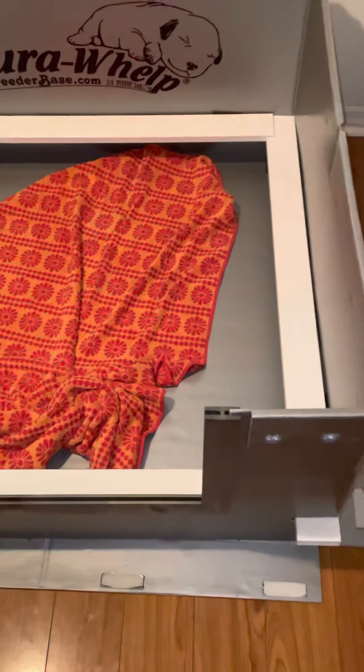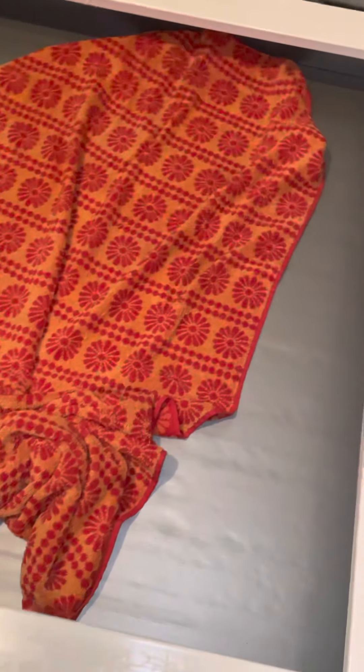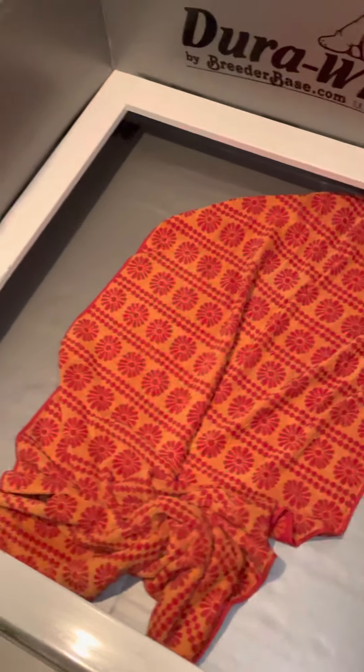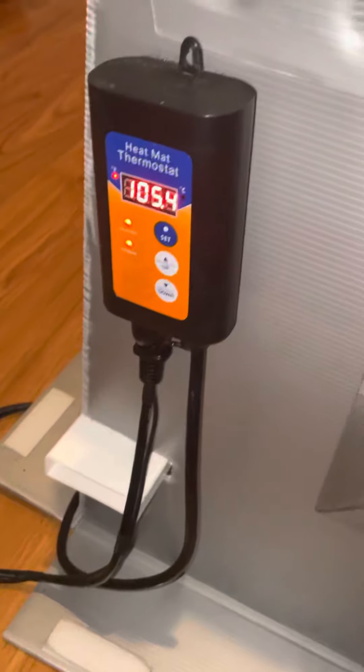That's pretty much the cleaning for that. It usually takes me about five minutes. I gotta make sure I line this up to where the puppy knows where the heat is, because she's been in here going on two weeks and she knows this crate better than anybody from crawling around in it. She's gonna know where the warm spot is.